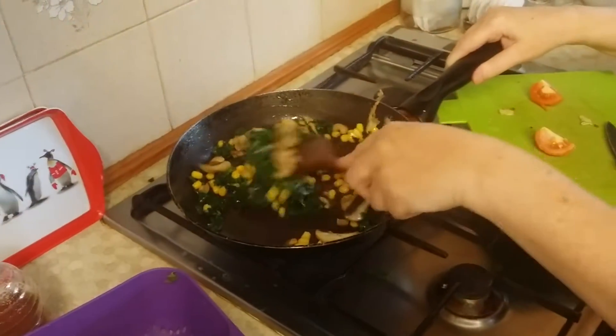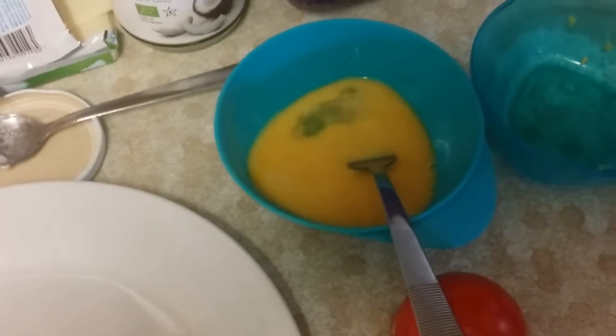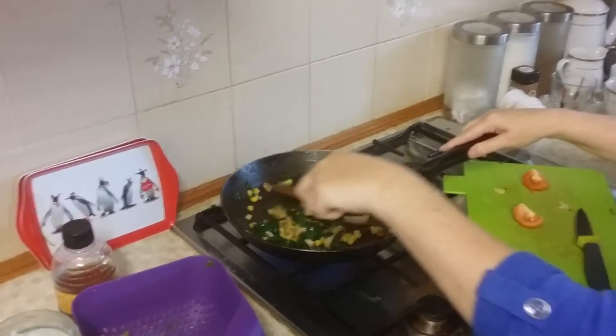Now I've also got my two eggs beaten ready to go into this mixture. So I'll give it another big stir, make sure everything's nice and hot.